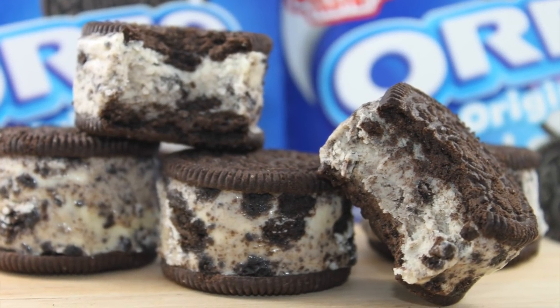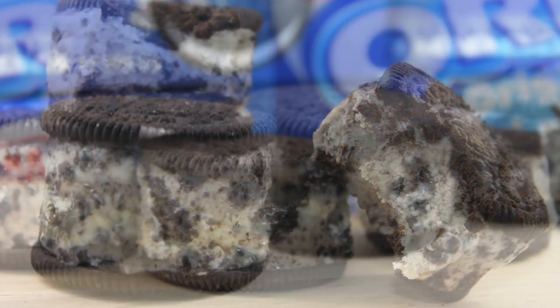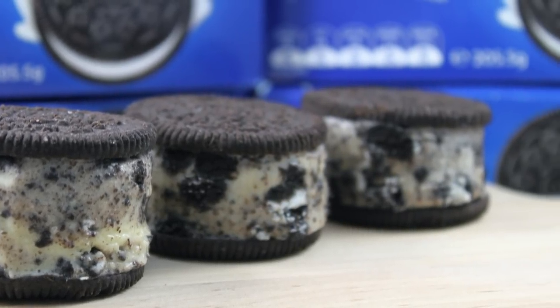On today's episode of My Cupcake Addiction, I'll be showing you how to make this super simple two ingredient cookies and cream ice cream sandwich.